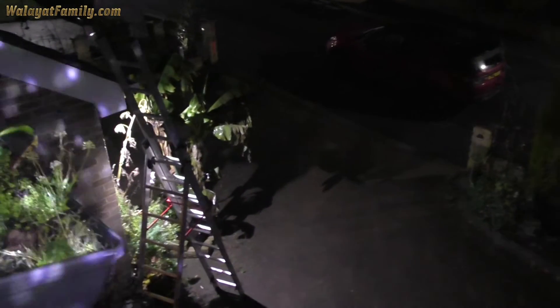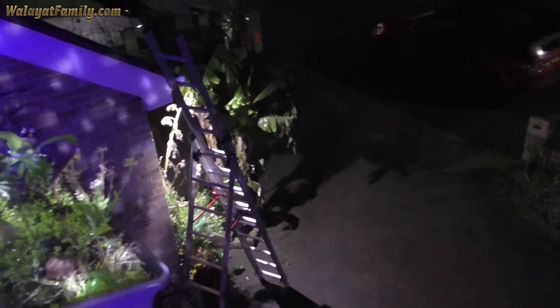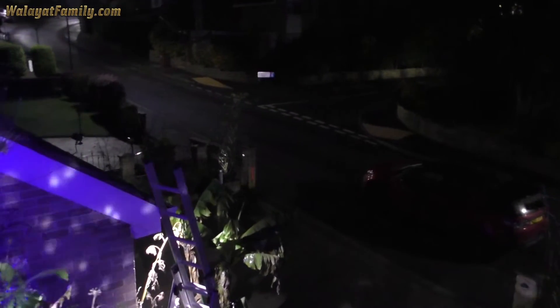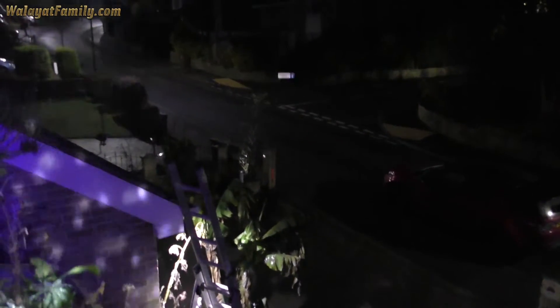Here we go. Some shining on that tree as well, faintly. I think it'll look better once we turn the light off. Porch light. Street signs flashing away.